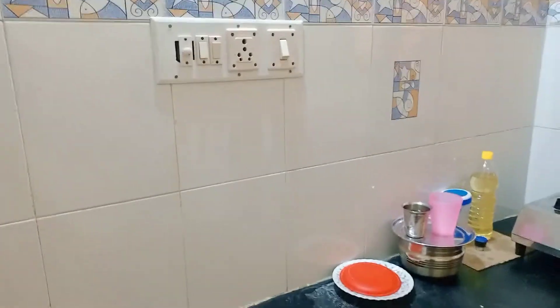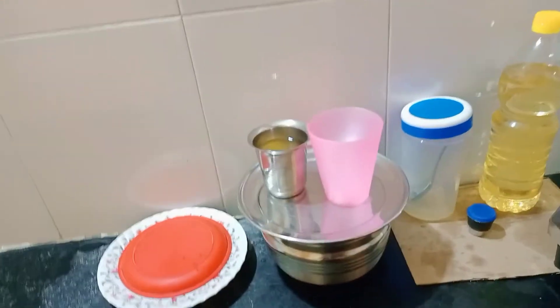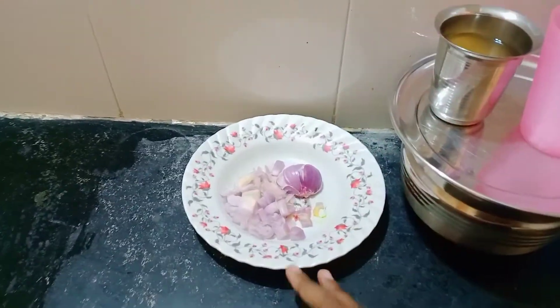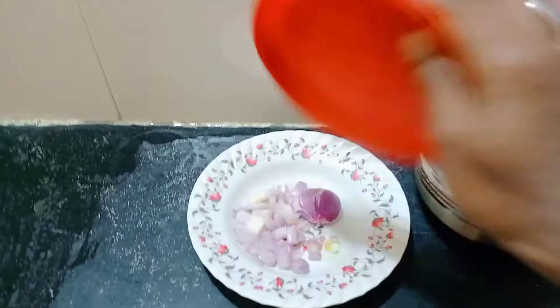Here you have a shochu bag. You can put your box in the place. As you can see here, we can clean it up in the night. Let's go to the kitchen.